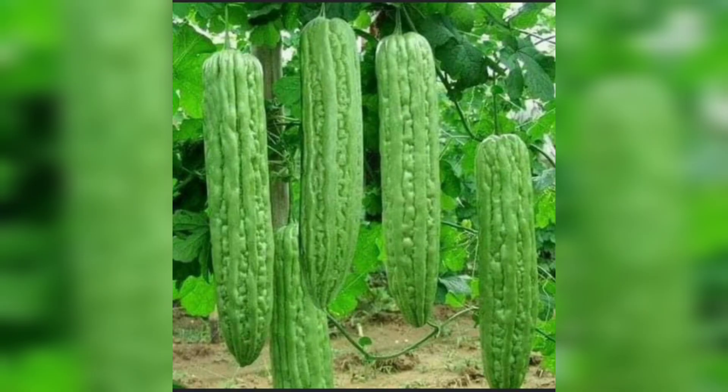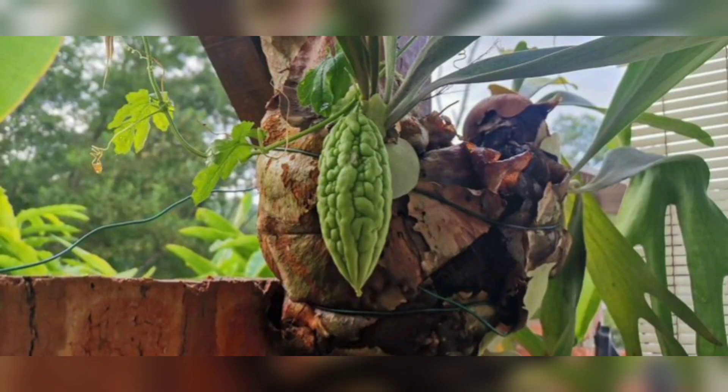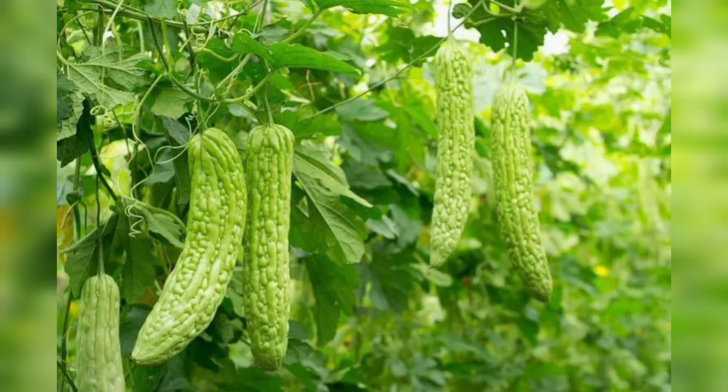Bitter gourd takes around 60 to 70 days to mature. You can harvest the fruits when they are four to six inches long. The fruits should be firm to the touch and have a deep green color. If the fruits turn yellow, they are overripe and not suitable for consumption.